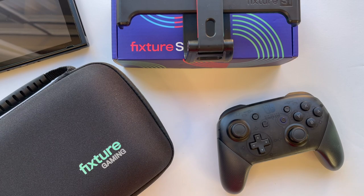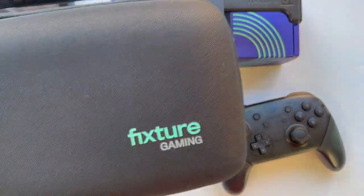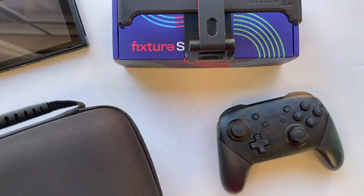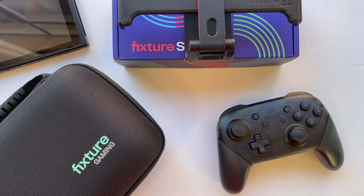What we're going to be talking about today is this case right here, which holds the entire Fixture setup. I really think that was the last piece needed to make this a super convenient portable accessory. I'm a fan of the Fixture — it offers a really cool alternate play style for the Switch — but it really wasn't a totally portable option before. And real quick, if you're new here, make sure to hit the subscribe button to stay up to date on everything happening with the channel.